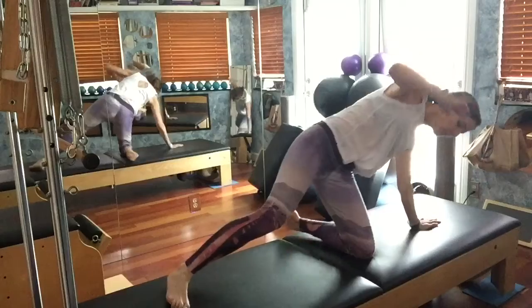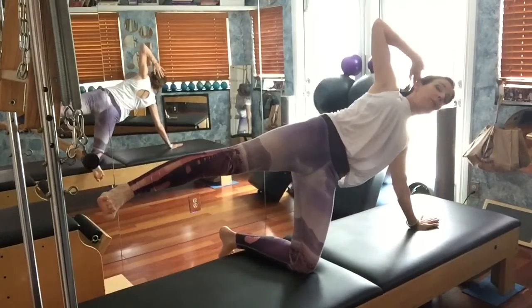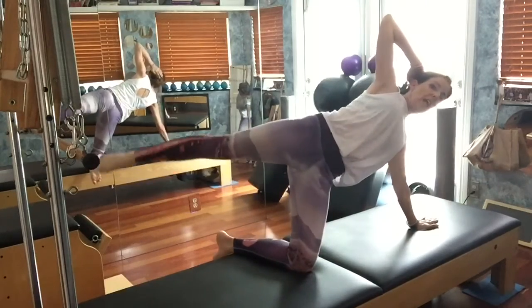Send the leg long — I'm going to scooch down a little bit. Holding there. Chest is open, elbows to the ceiling, and my right leg goes pulse, pulse and sweep.